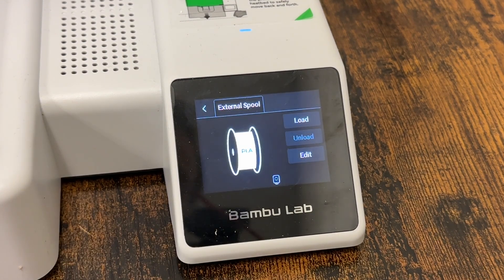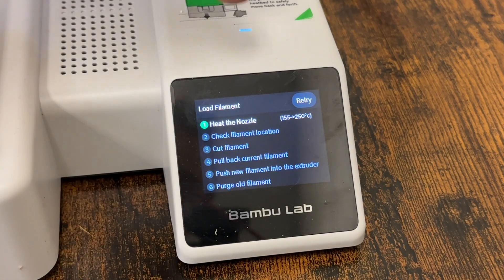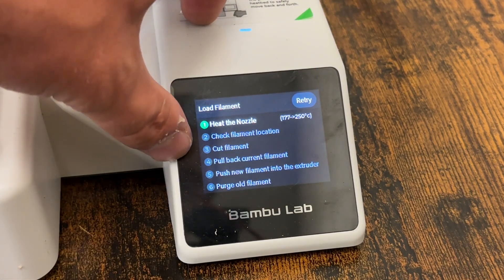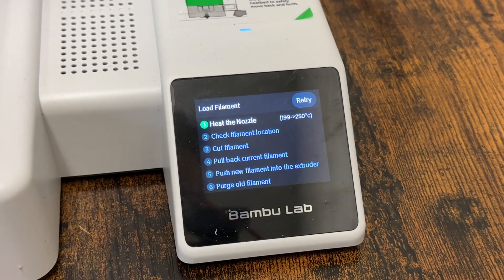It's going to pop up with a screen, and then you're just going to hit load. You can see the first step here — it's going to heat the nozzle from 0 degrees to 250 degrees Celsius. Then it's going to check filament location, cut filament, pull back current filament, push new filament, and purge old filament. It's basically going to walk you through all the steps it's going to take to get to loading this filament.